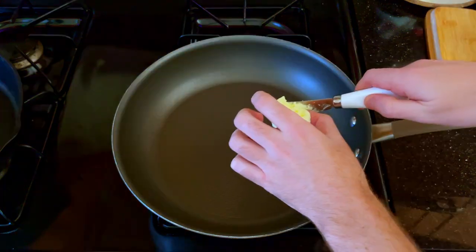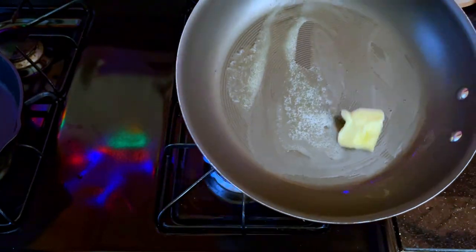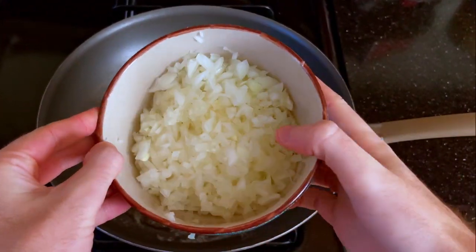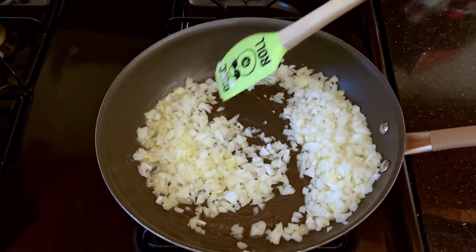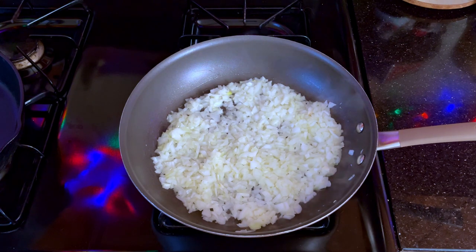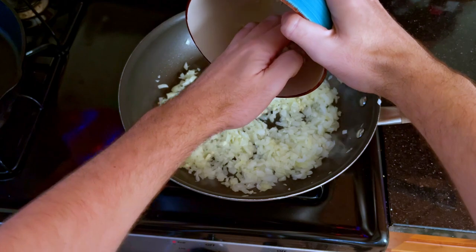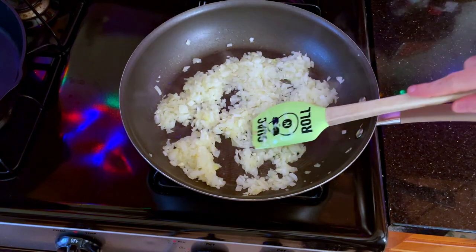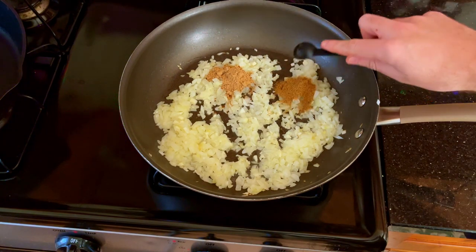It's now time to finally start on our tikka masala, beginning with cooking our onions. When they've started to become translucent, we can then add in our garlic. Next, we will add in our spices, starting with our ground ginger, then our cumin, and then followed by some curry powder.